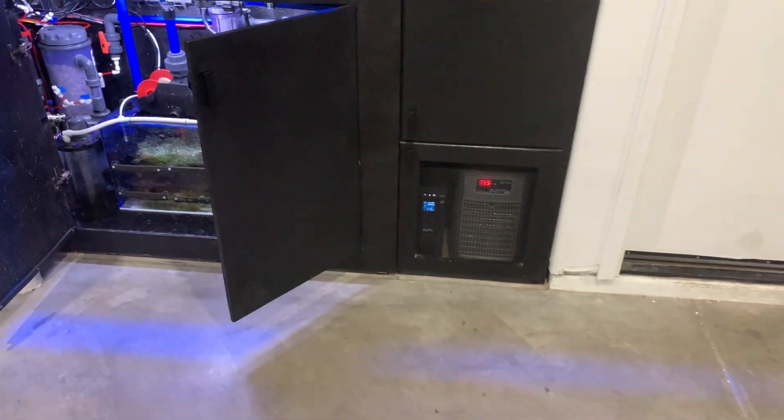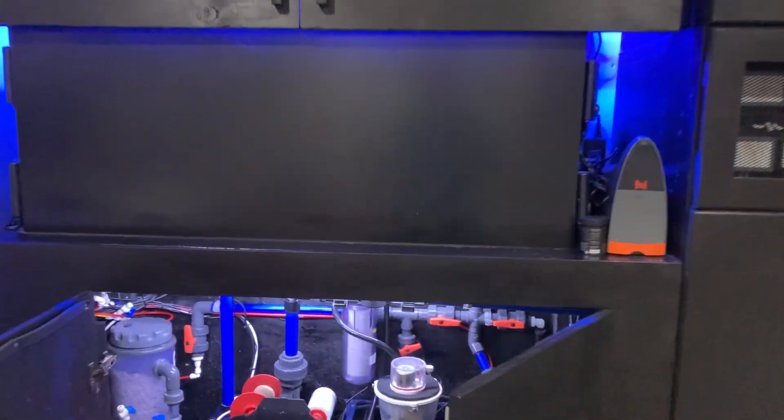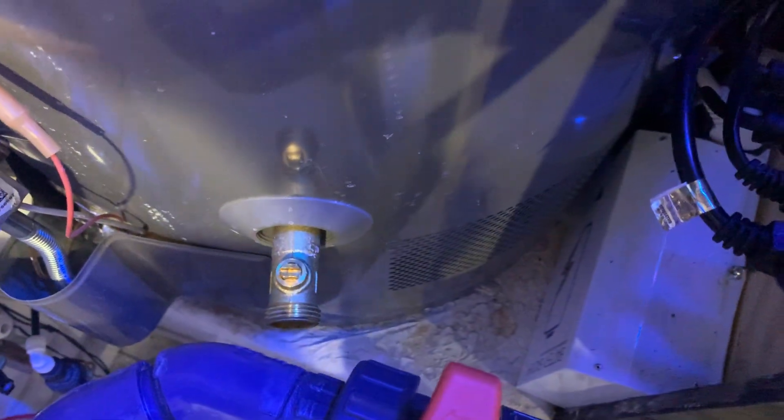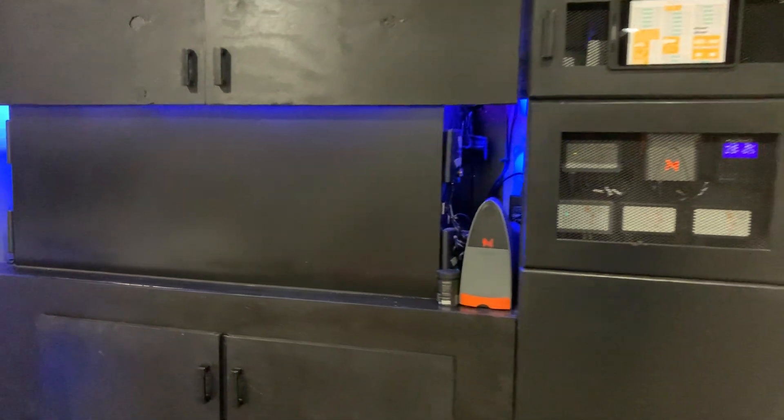Another thing to show you: I have an MP10 and an MP40. There's my MP40 and my MP10 is down here, so I have that on one side with the identical setup on the other side. I also have a battery backup down below here for one of the MP40s — just as an emergency, I drive that MP40 through the battery backup if I ever need to. That's basically the setup as a whole.